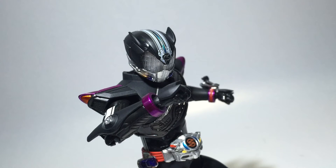When I first got Drive Type Speed, he became really loose after a few days and had flying limbs straight out of the packaging. Taking Proto Drive out of his packaging for the first time, he feels really solid and doesn't look like it's going to fall apart any second — and that's always great to see on a premium figure. The matte black and metallic paint give Proto Drive more character and look better on camera.